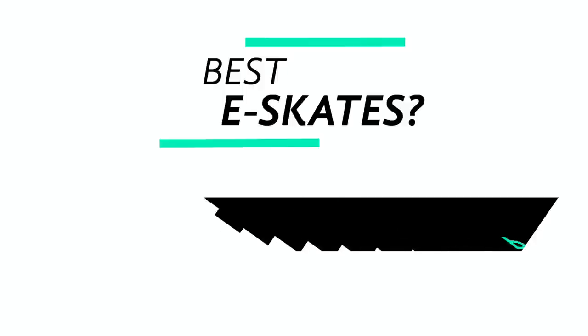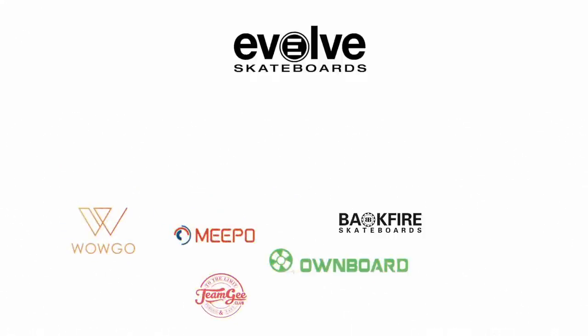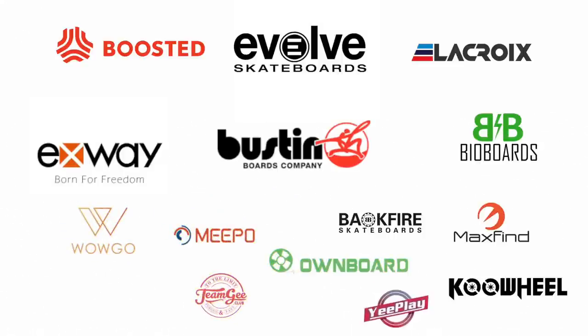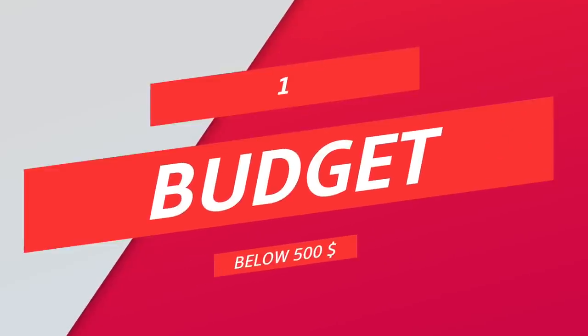When it comes right down to it, the selection of an e-skate comes down to personal preference. Because of that, my inclusion criteria is intentionally generous. All electric skateboards that are deemed good choices have been included. However, if multiple boards shared the same strength and personality, I picked the overall best and excluded the others. So, let's start with the budget segment, which I define as everything below $500.